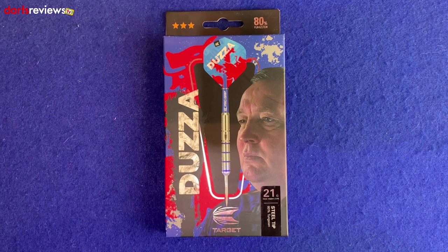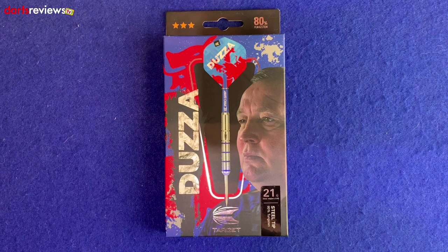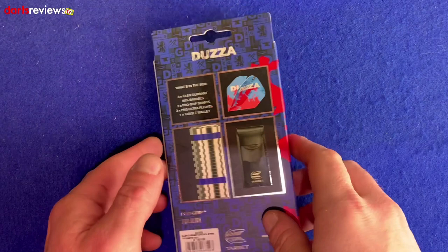Here's a closer look at the Target 80% Tungsten Dozzer Dart. These aren't the actual darts that Dozzer plays with, although these are very much a Target-endorsed Dozzer dart — Dozzer has endorsed them. You can see a nice little picture of him on the side, the Dozzer logo, the colours, the Middlesbrough football badge. 21 grams match weight, 0.05 gram tolerance, 80% Tungsten steel tip, and the Target logo.